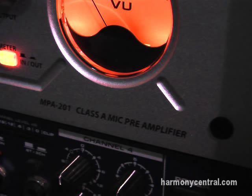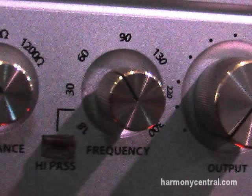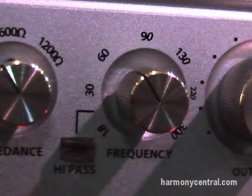One of the new products is our new microphone pre-amplifier called the MPA-201. It's a two-channel Class A discrete transistor pre-amp based on one of the most highly regarded circuits from the classic days. What we've done differently on the pre-amp is we've also added a variable high-pass filter and a variable impedance control.